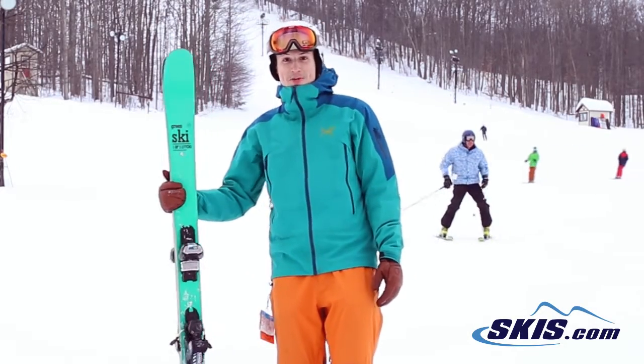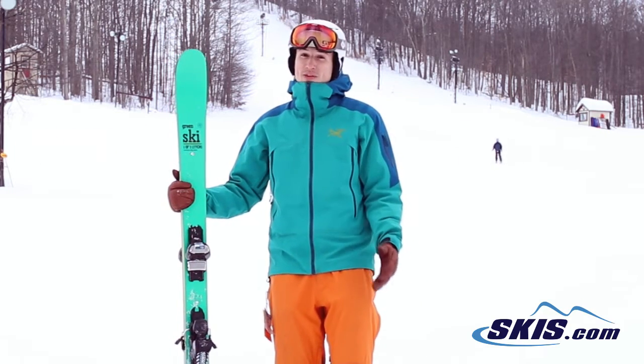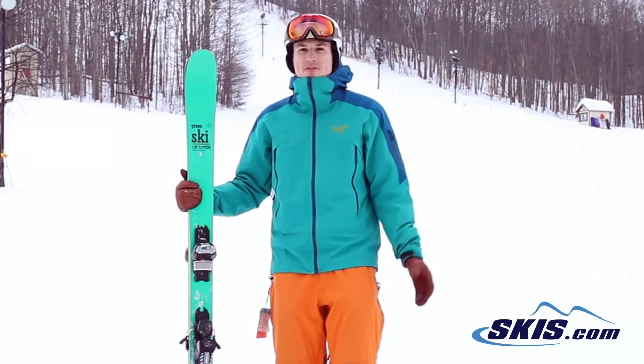Hi, I'm Jeff. I just got off the Honey Badger and it's just about as fierce as a Honey Badger. It skis really hard, it's got a full bamboo core, so when you put this thing on edge it really has good grab and it has a good poppy feeling from turn to turn.